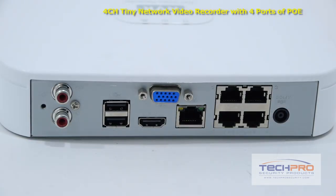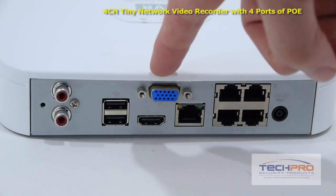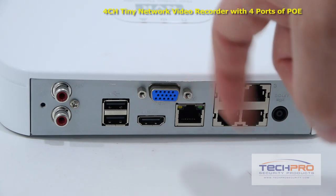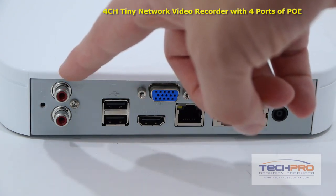On the back of the NVR you'll find the power port, your four power over Ethernet ports, VGA output, an RJ45 port, an HDMI output, two USB ports, and an audio input and output.